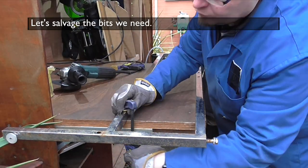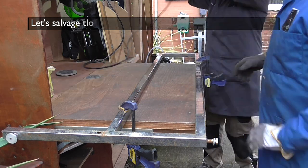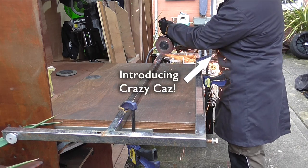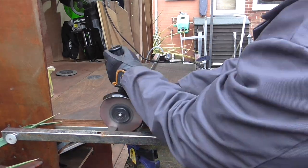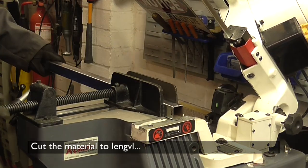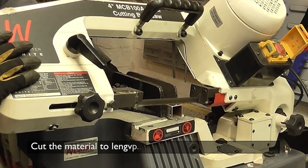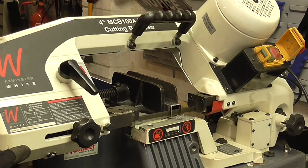Once we've found some stuff to use, we can start preparing it so that it becomes a proper material. Sporting a fabulous Makita angle grinder with a very thin cutoff disc. Once we have the material selected and prepared, we can start cutting it to length. We're using the horizontal bandsaw to cut the material, but if you don't have that, use an angle grinder or hacksaw — that'll do just fine.